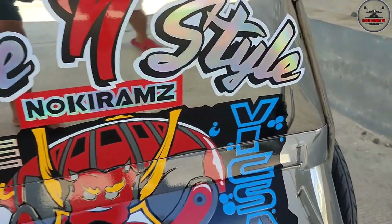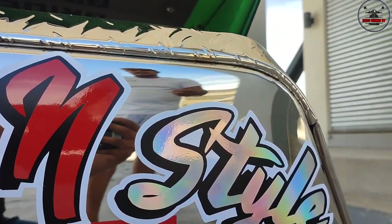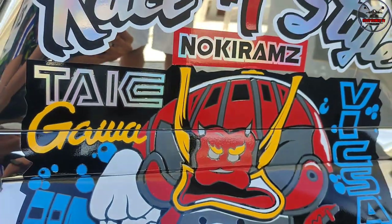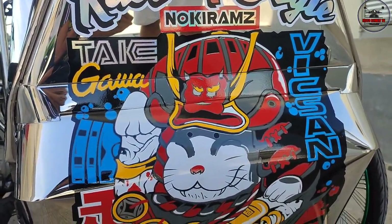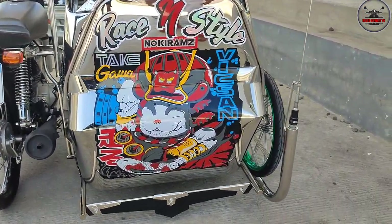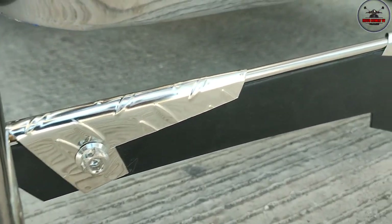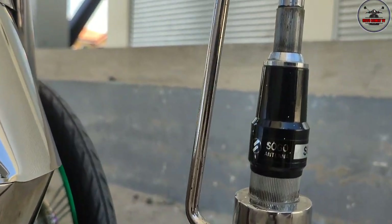Ayan, pakita natin ng buo, sir. Pati itong ilalim, sir. May mga bolts na rin, CNC din yan. Pakita natin. Tapos naka-sogo antenna. Gumagana to, sir? Hindi, wala lang yan, design lang. Kasama na sa sidecar na pinagawa ko yan. Dito sa sidecar, sir, magkano kuha mo? Bumili ka ngayon ng bago, umabot ako ng 40. 40, sidecar pa lang yan? Sidecar, o.